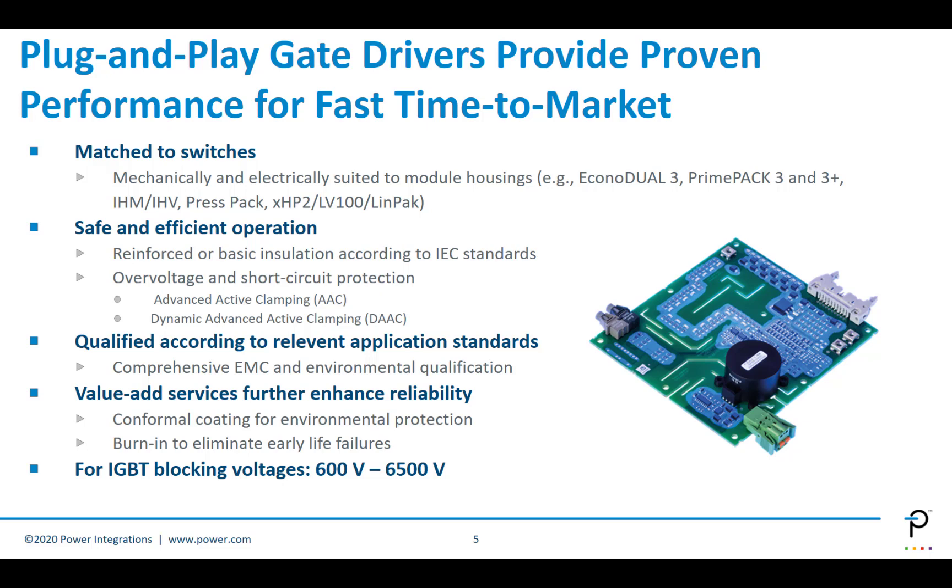We can also add value-add services to improve reliability in some applications. Conformal coating provides environmental protection, very useful in wind power, which is sometimes in very exposed environments. We can also do burn-in to eliminate early life failures, exposing the product to switching for a period of time to eliminate any early life failure. We can use plug-and-play gate drivers for IGBT blocking voltages between 600 volts and 6,500 volts.